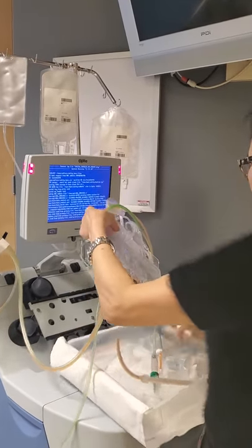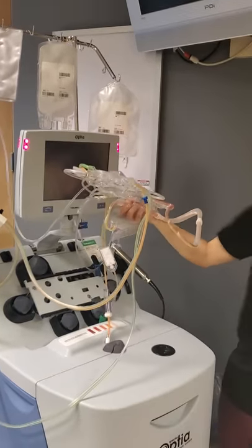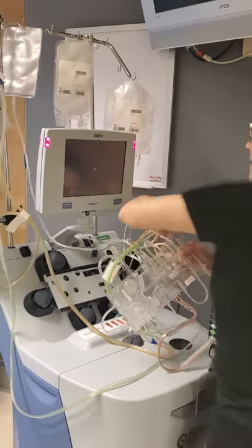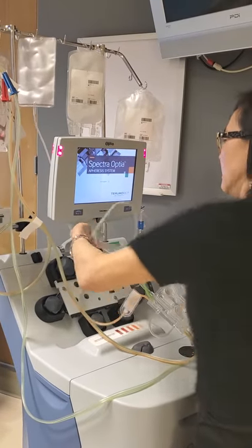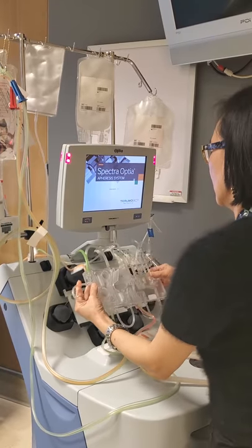You want to take your spikes out first. That runs straight over here. Orange is AC, green is saline.